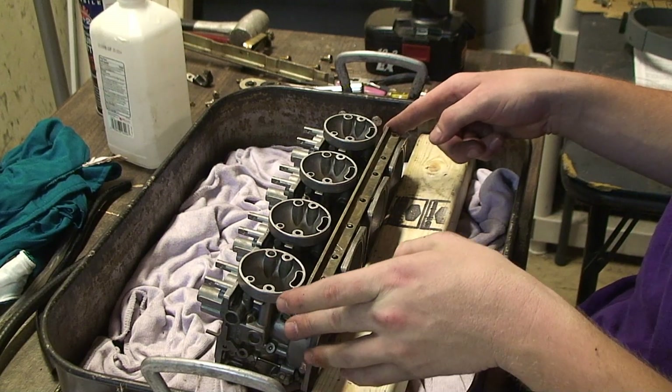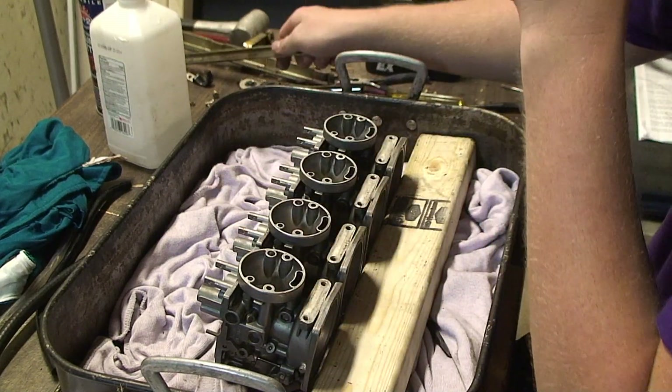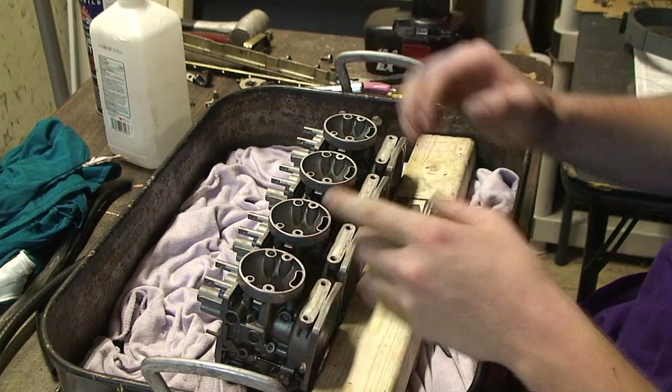Now that you have all your screws removed, just pull up the bracket, the upper bracket, and you can take it off.